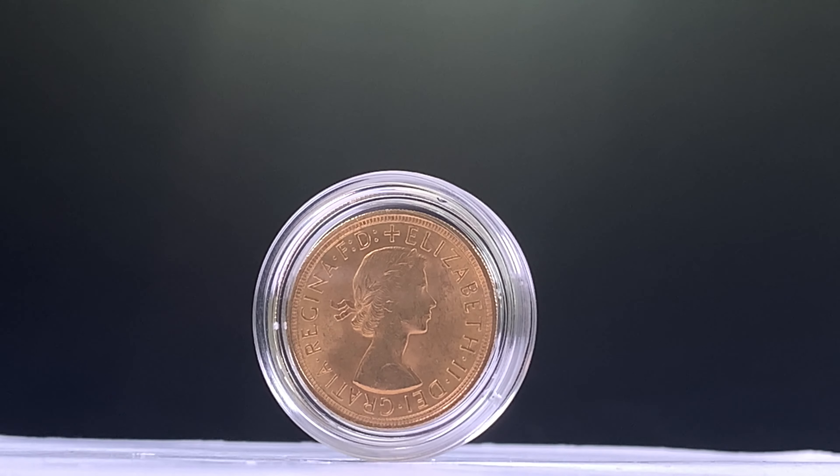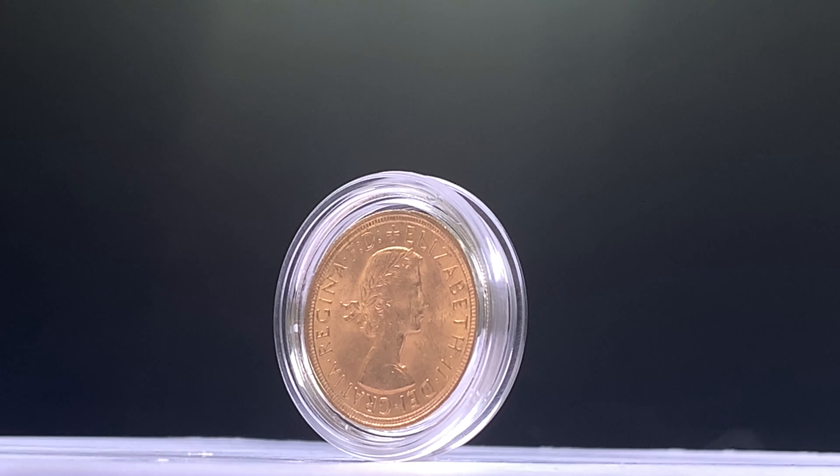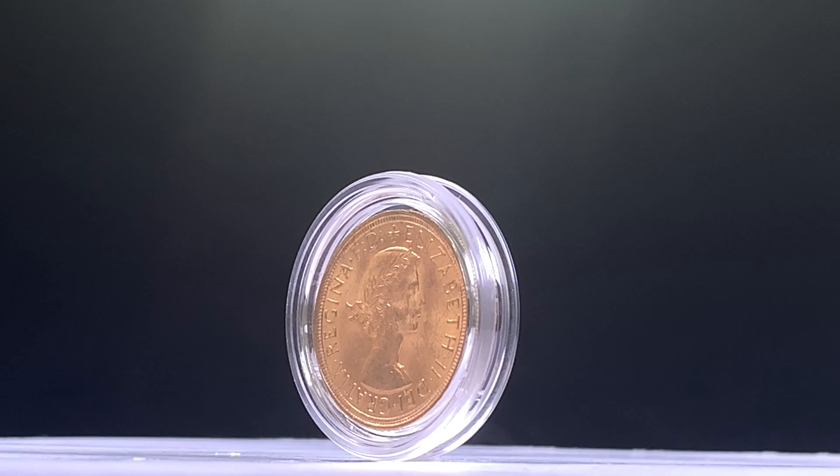This was not only Elizabeth's first portrait to be displayed on coinage, but also Gillick's first work on a coin, which earned her an OBE for her efforts in celebration of Elizabeth II's coronation.